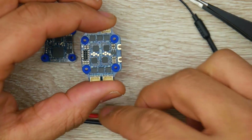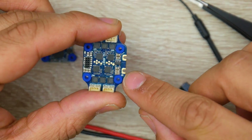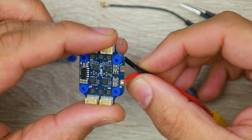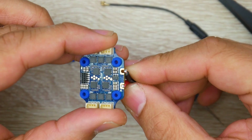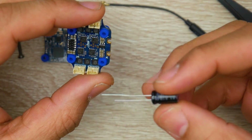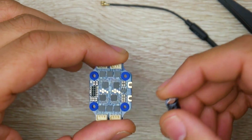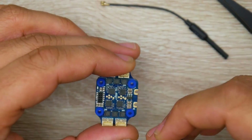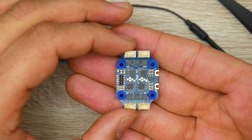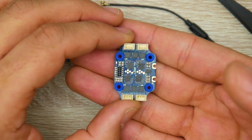A side note for the XT30: look for the positive side marked with a plus — that's where your red wire goes, soldered right there, and the black wire on the other side. I highly recommend adding the low ESR capacitor, because without it you can get weird oscillations or vibrations you'll never be able to tune out. This is due to electrical noise in your system affecting the gyro and making it think it's doing something it's actually not.